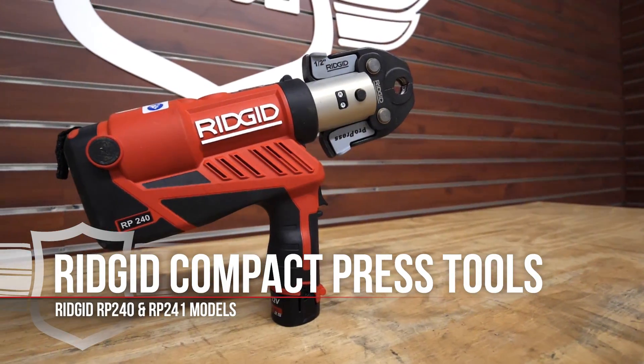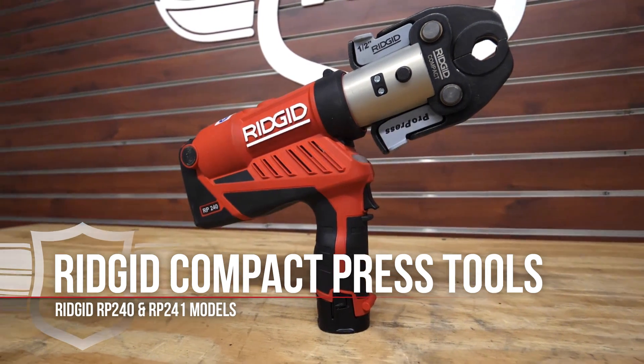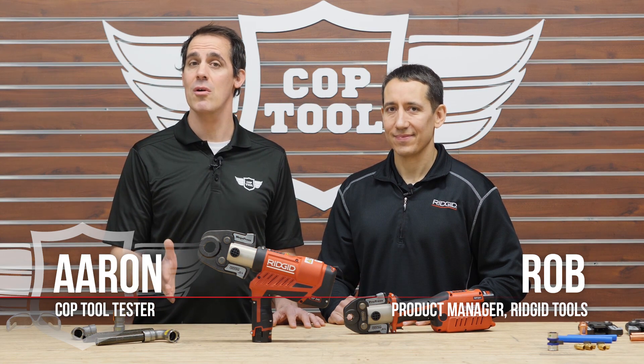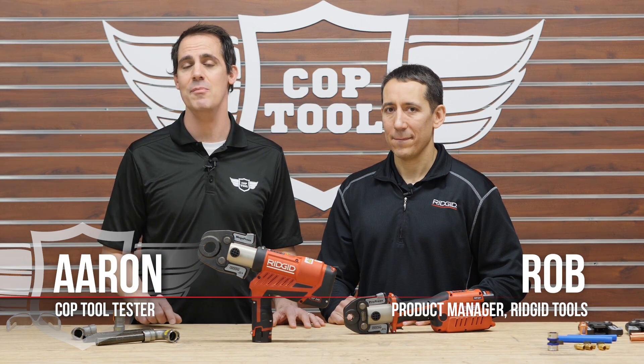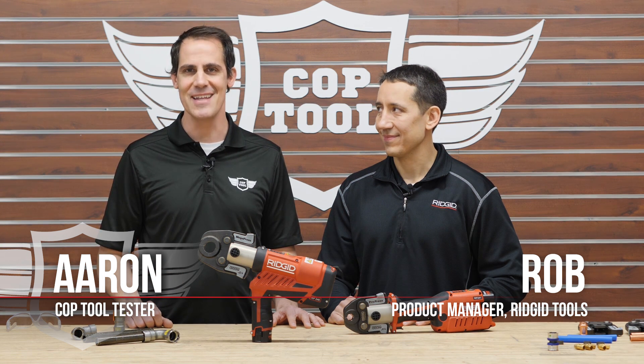These tools are available right now, and for the rest of the story head over to coptool.com. Special thanks to Rob from Ridgid — there are more Ridgid videos coming up, so make sure to like and subscribe so you don't miss any of them.